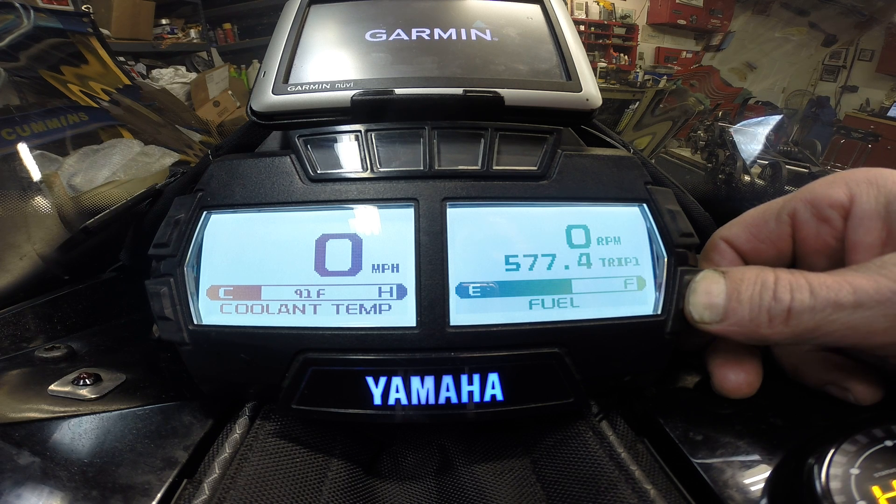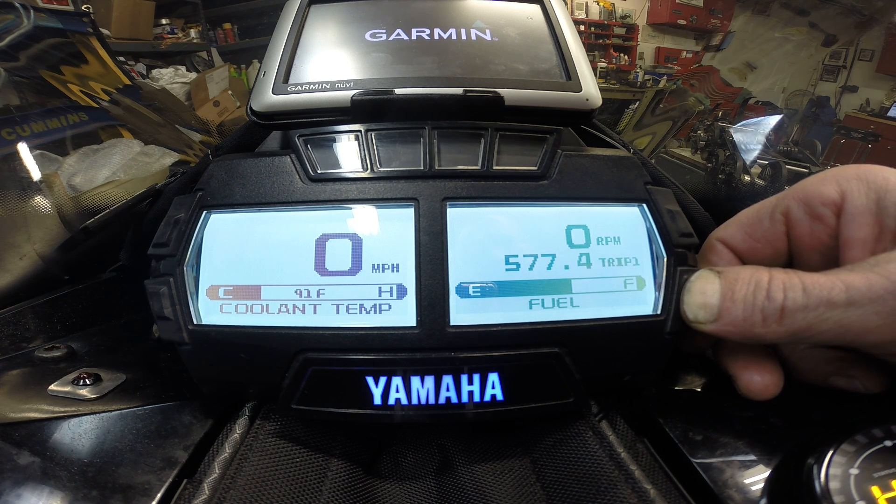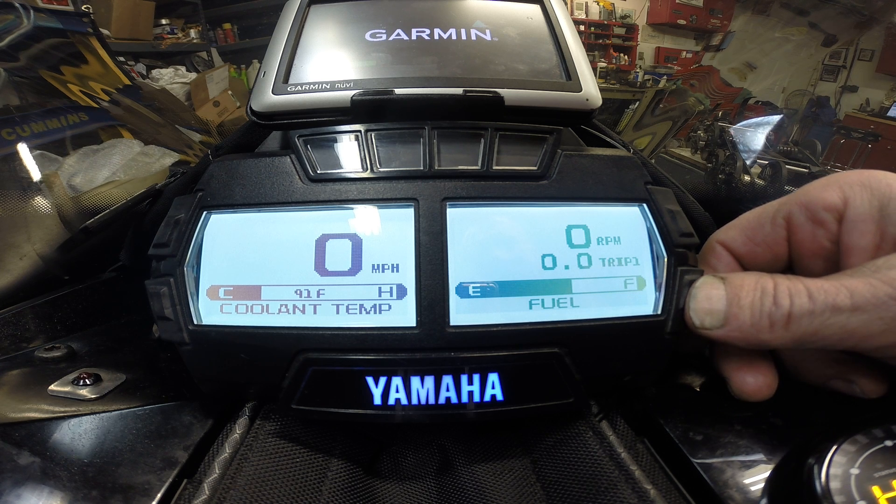To set the trip to zero, you just hold the lower right button. That sets it to zero.